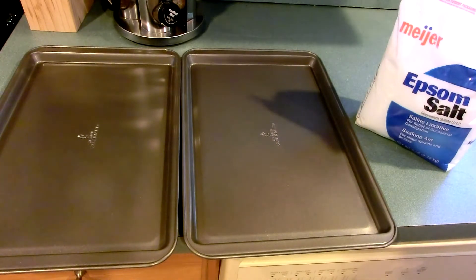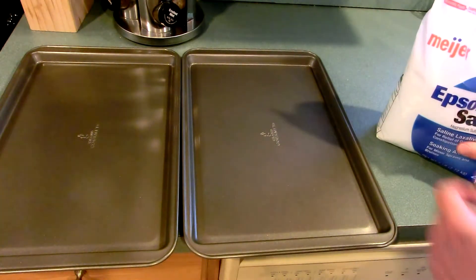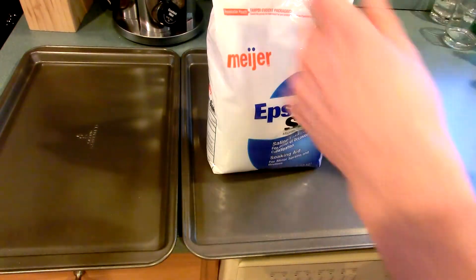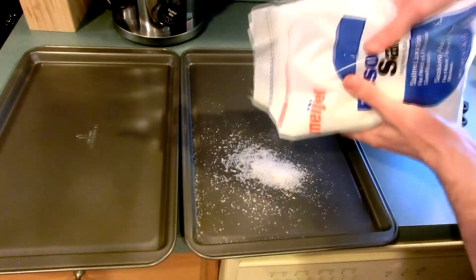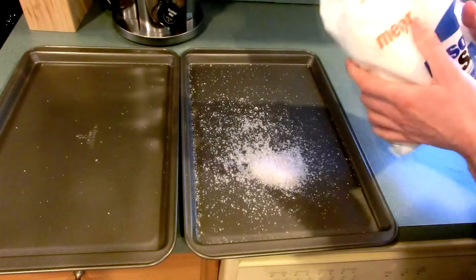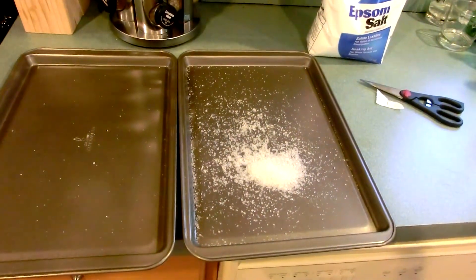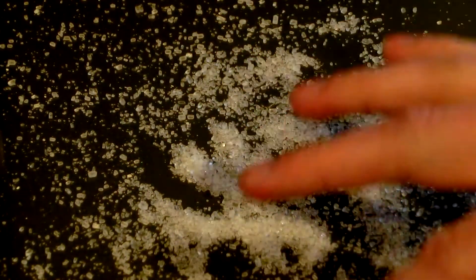So what we're going to do is simply open this and spread it out evenly onto the pan. I'll give you a closer look at the crystal structure — you can see they're very large crystals, very clear, very large crystals.